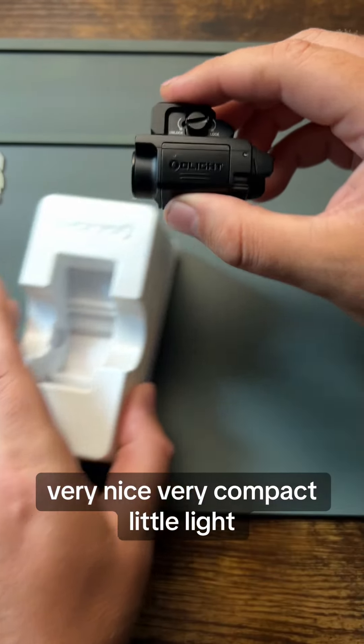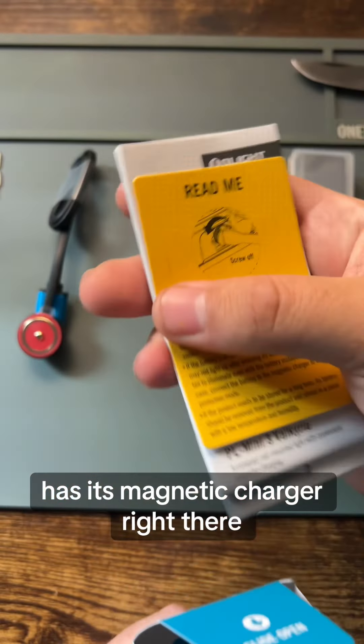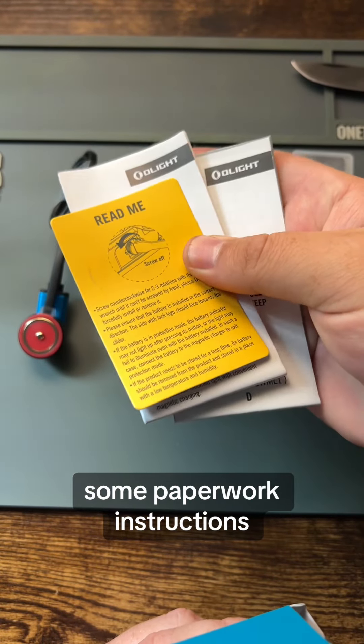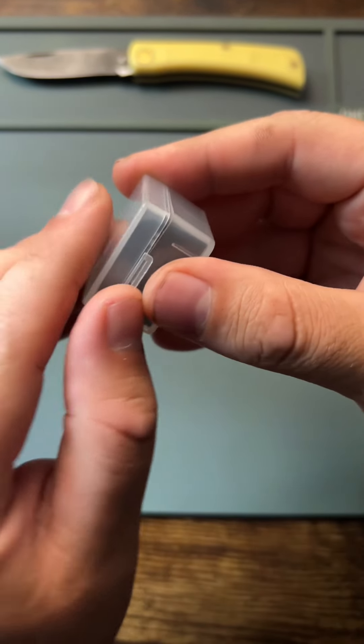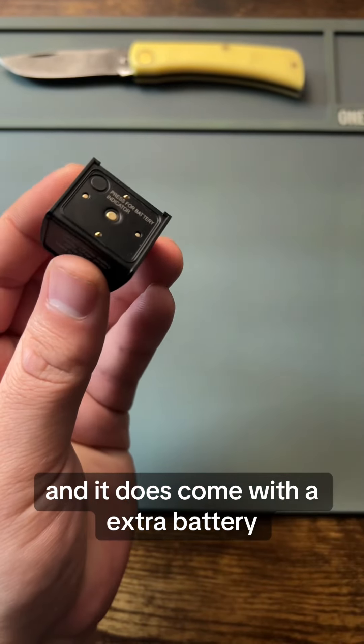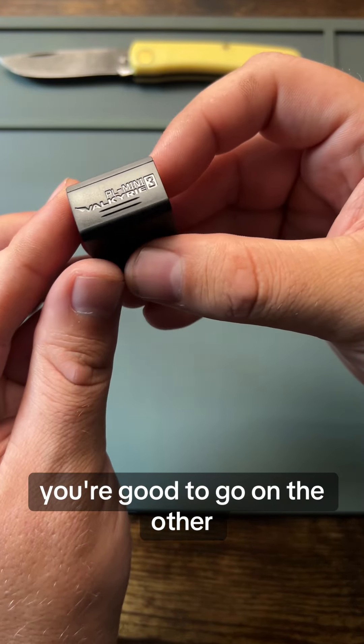Very nice, very compact little light. It has its magnetic charger right there. Some paperwork, instructions, some extra bits, tools, and it does come with an extra battery. So while you're charging one, you're good to go on the other.